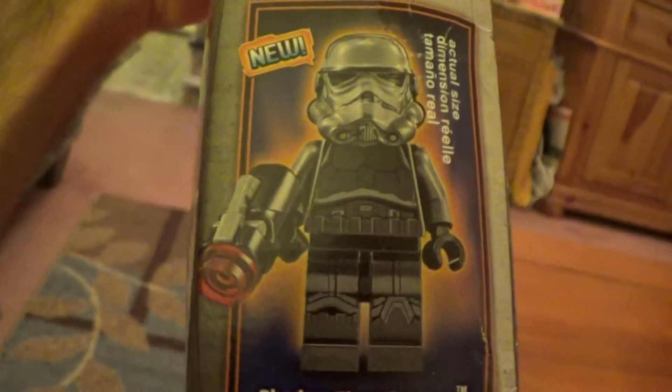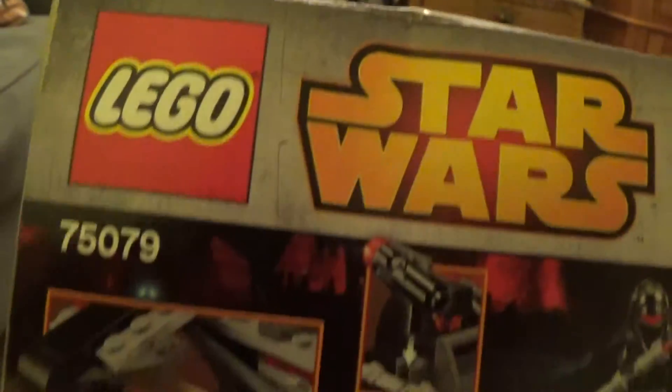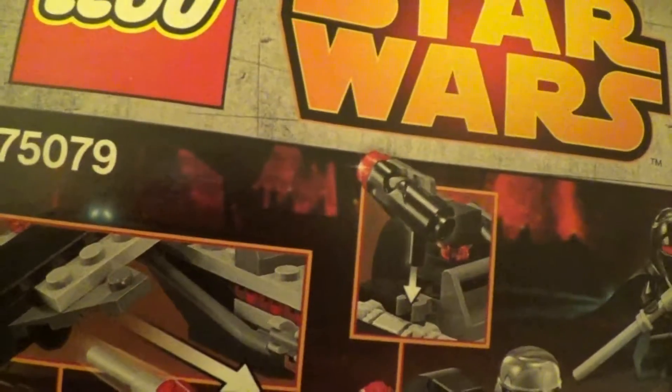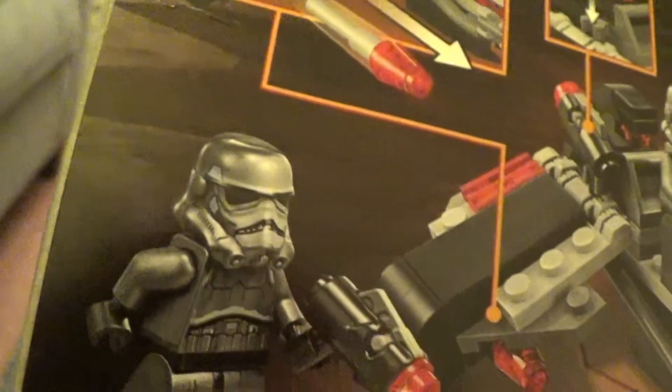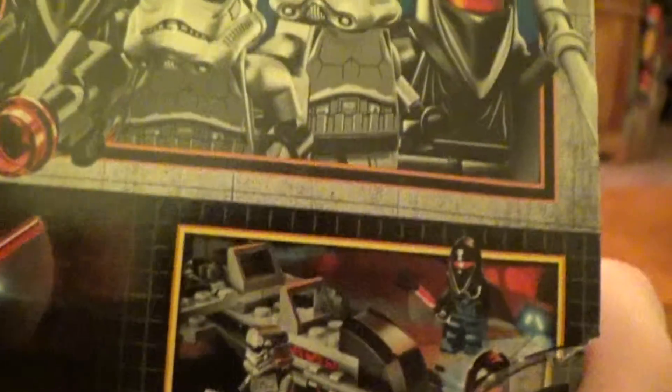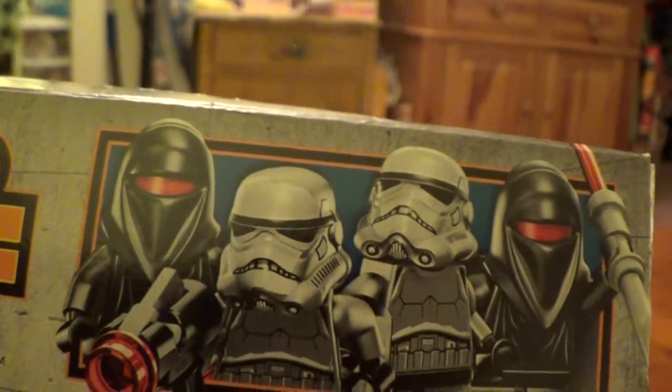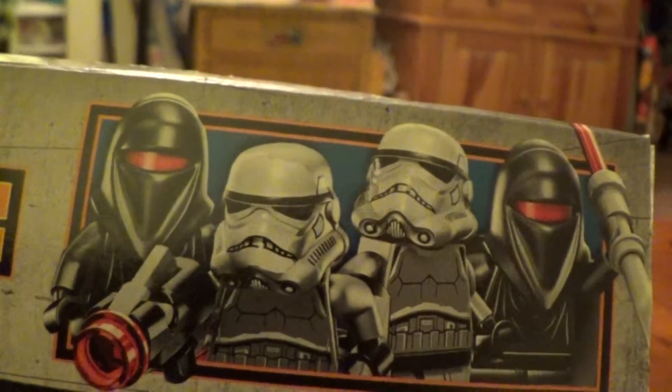On this side, not too much — just the same image there. Here's a close-up image of the Shadow Stormtrooper. You get two of those, and on the back here, Lego Star Wars, and this side shows you the various features: weapon storage for the guns and flick missiles, of course standard for Lego sets. You get the Disney logo, lego.com slash Star Wars, and another close-up image of the four figures included.